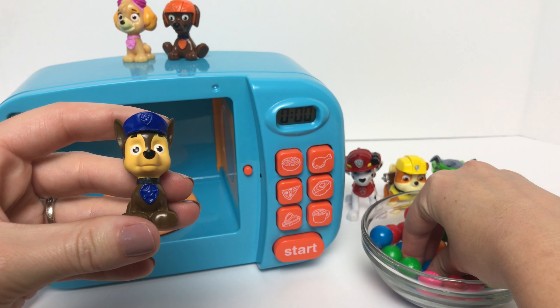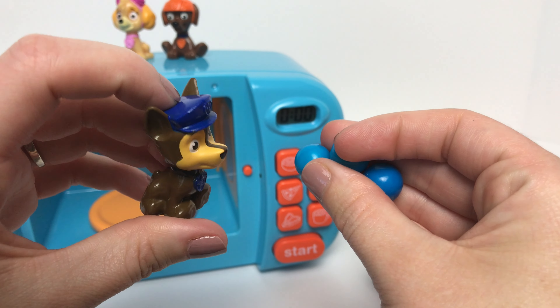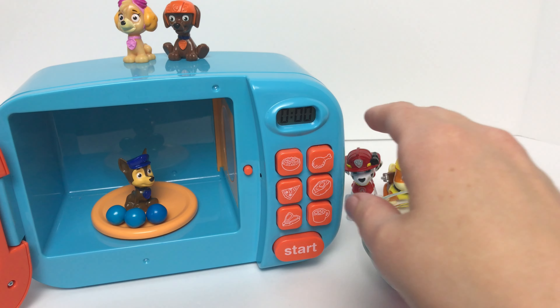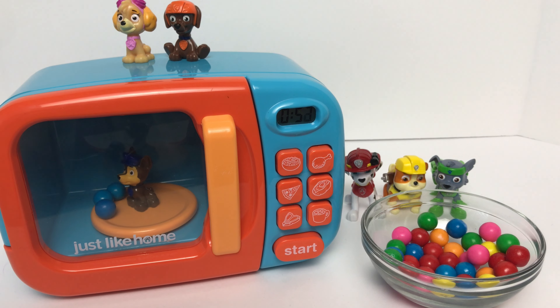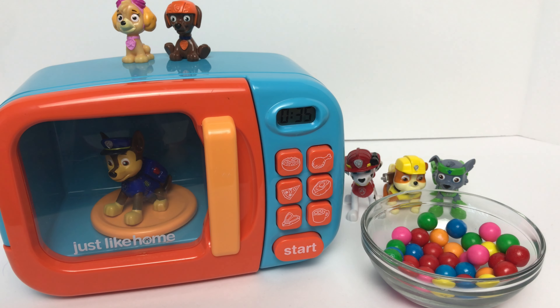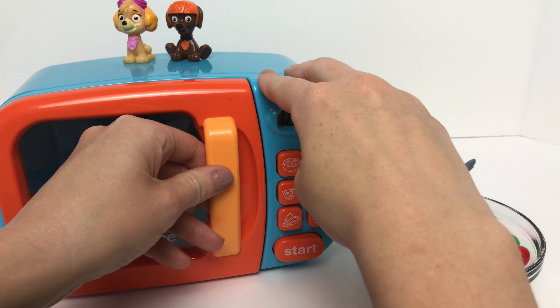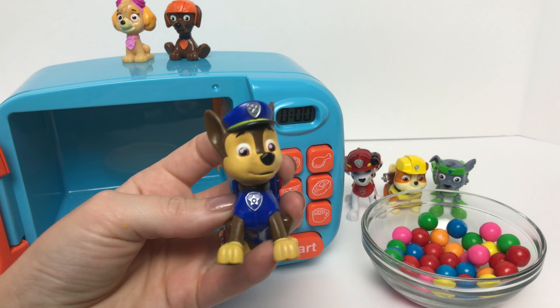Next we'll put baby Chase inside our magic microwave with some blue gumballs since he wears the color blue. Yay, it worked! It looks like baby Chase turned into big Chase, and Chase wears the color blue.